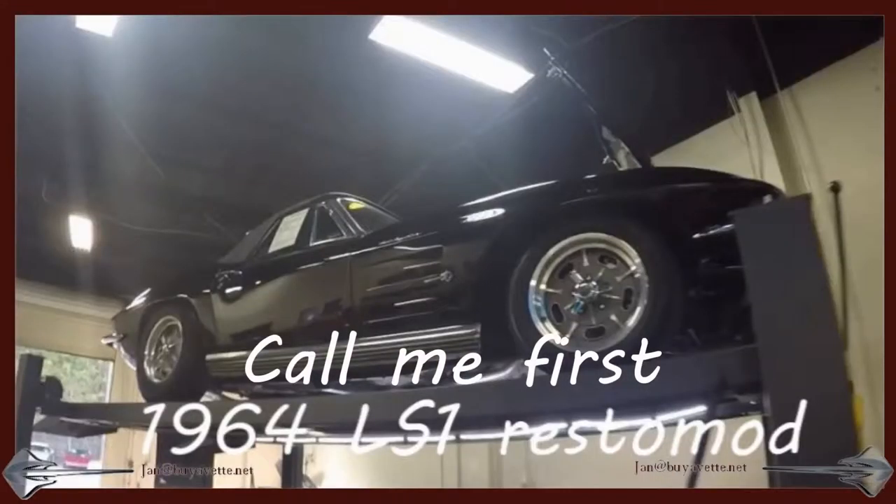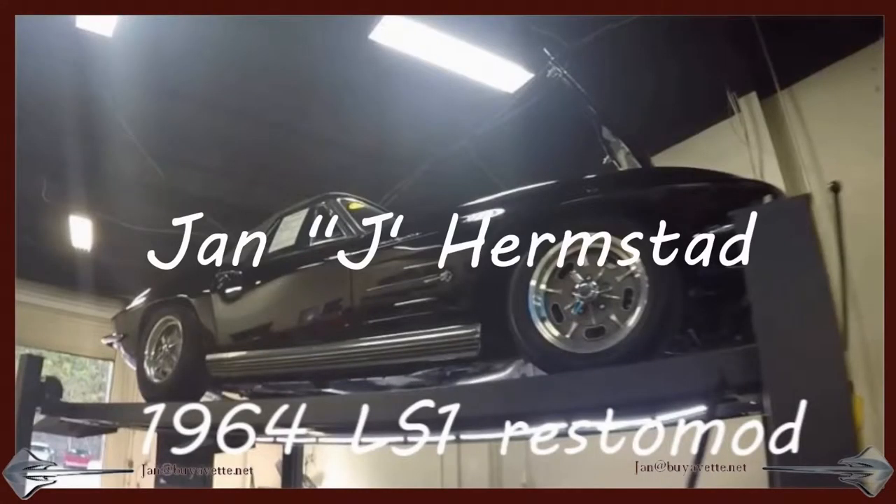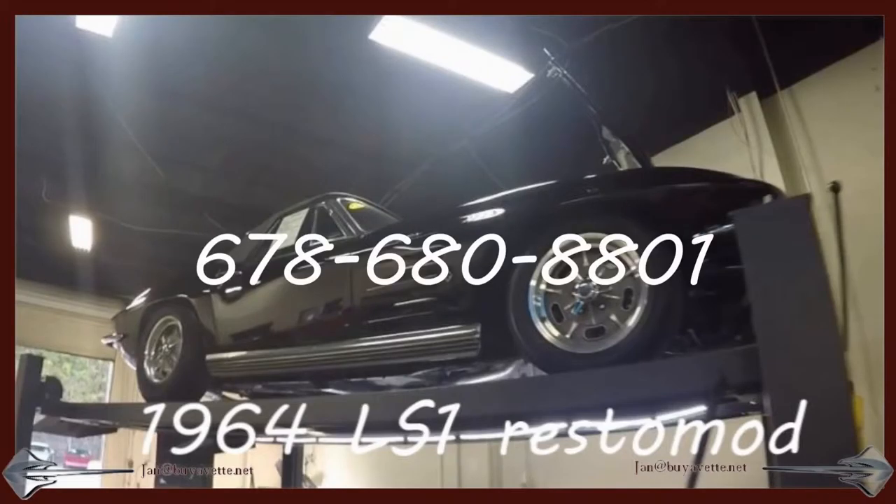You should call me first. Jan Hermstad at Biobeth.net, 678-680-8801, and thank you for looking.